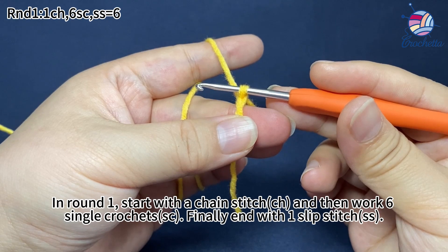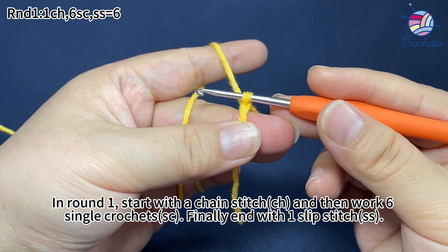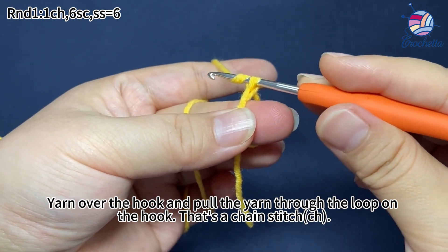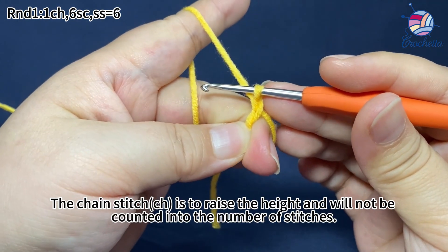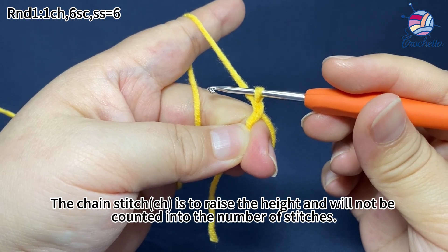In round one, start with one chain stitch and then work 16 single crochets. Finally, end with one slip stitch. Yarn over the hook and pull the yarn through the loop on the hook — that's a chain stitch. The chain stitch is to raise the height and will not be counted into the number of stitches.